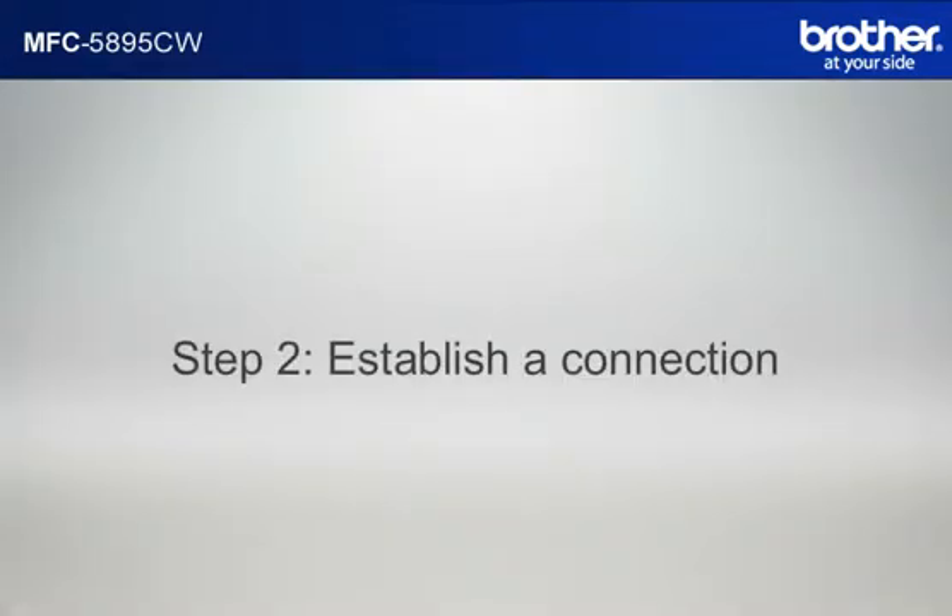Step 2: Establish a connection between your router and your Brother machine.